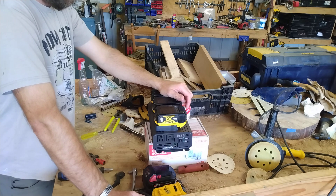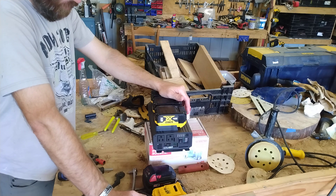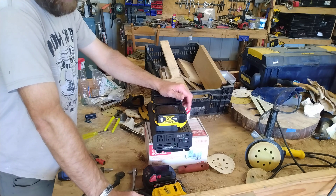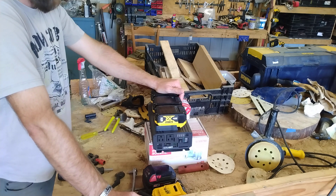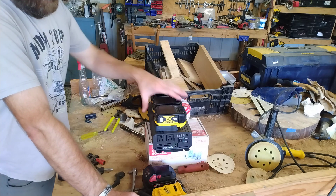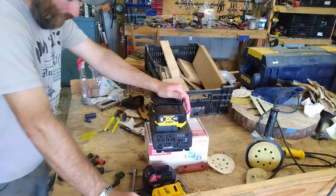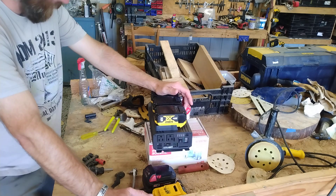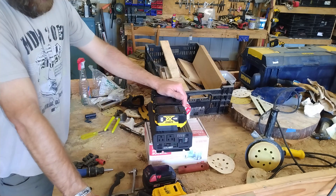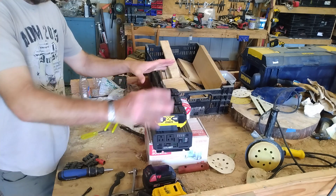Three fully charged Milwaukee M18 5Ah batteries ran a seven cubic foot freezer — which draws about an amp and a half — for just under six hours. That's pretty good, though not nearly as good as a generator. These are dead quiet, so it would serve as a redundancy, not something you could run standalone all the time.